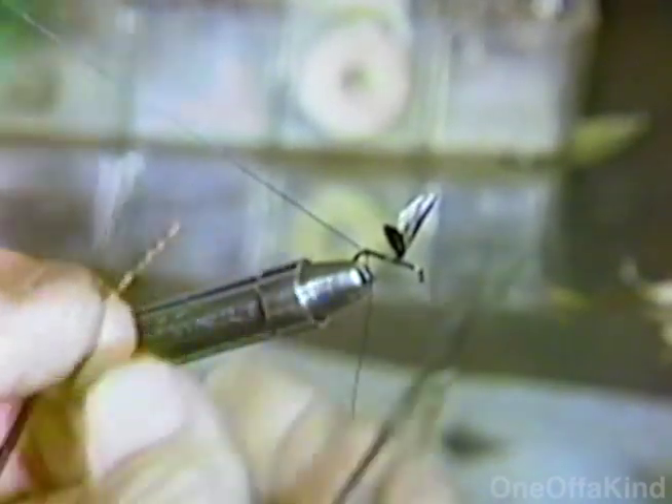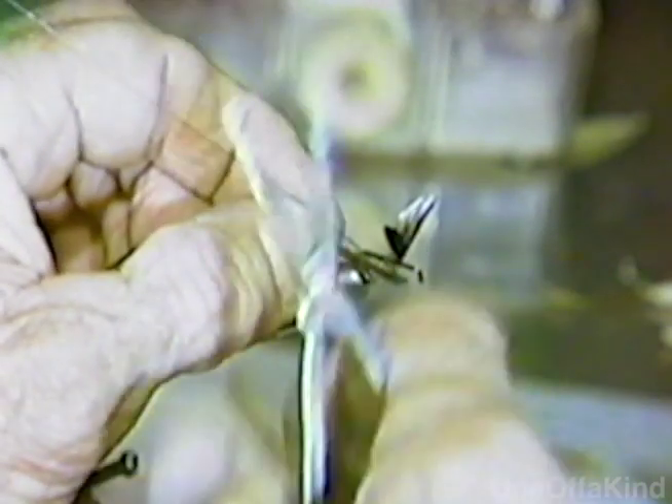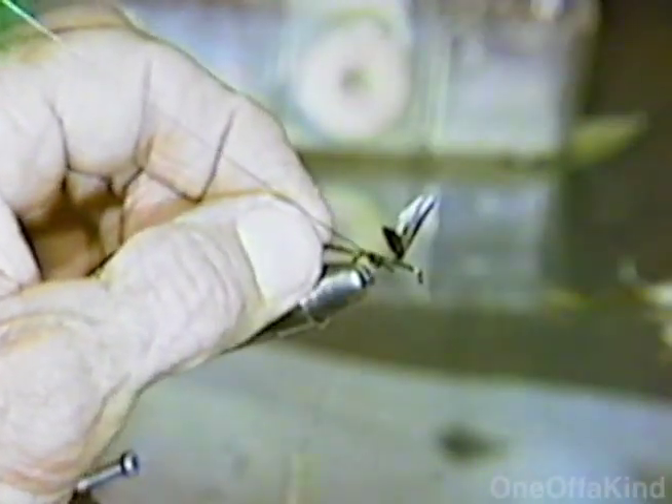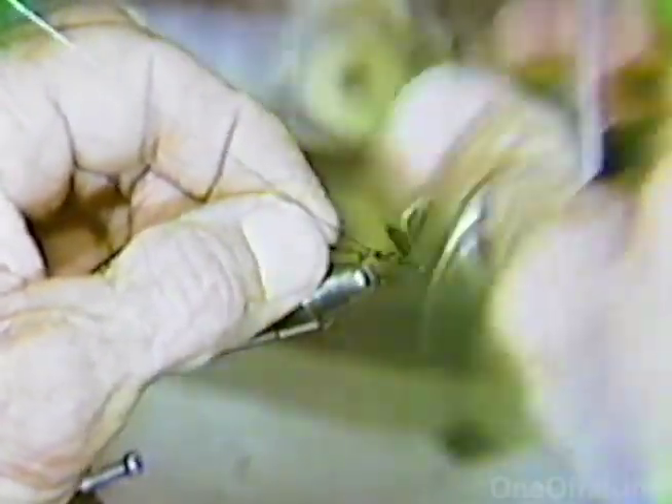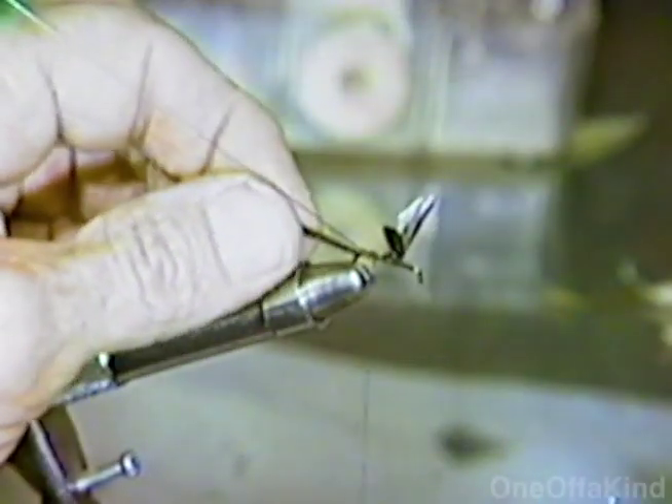Now here is three peacock herl — you can use two or three. This is the egg sack on the green drake, the female green drake. I have found that it works about two to one better than the male, which doesn't have an egg sack, naturally.